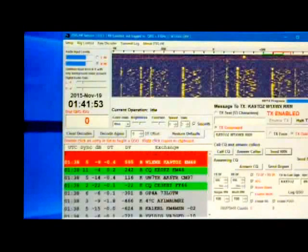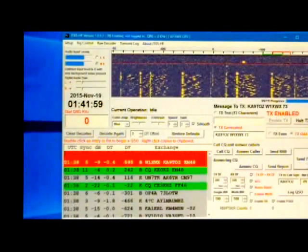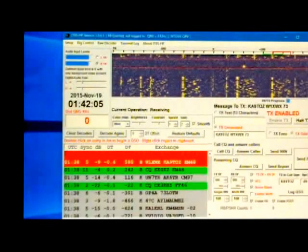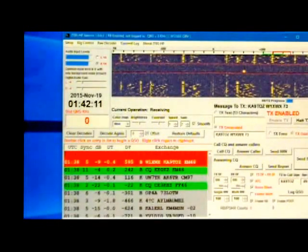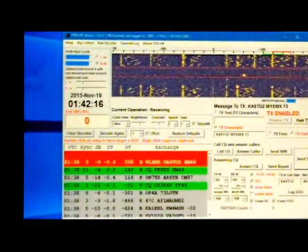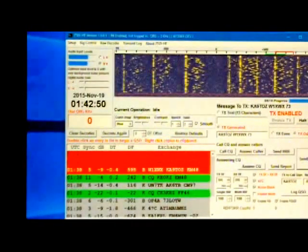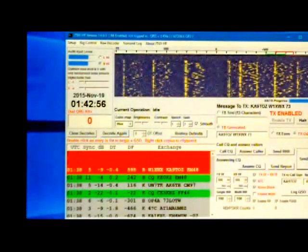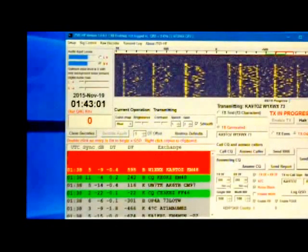We've just finished sending Roger Roger Roger, so I'm going to go ahead and click Send 73 — it's all set up and ready to go when it's my turn again. I now should be getting a 73 from KA9TOZ — he should be sending me a 73 right now. KA9TOZ sent me a 73, so I'm going to send him a 73 right back, and that will complete this contact.